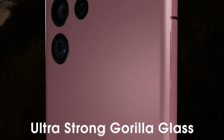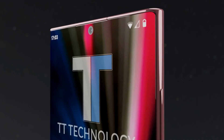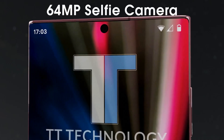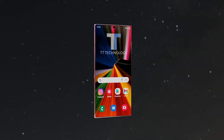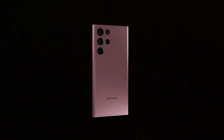The phone's Snapdragon 8 Gen 2 mobile platform optimizes and streamlines your device for silky smooth games and more efficient battery usage, making it the perfect choice for gamers. The 5000 mAh battery saves power for when you use it most, so you can keep gaming and streaming late into the night.